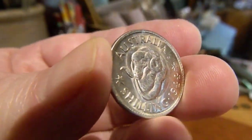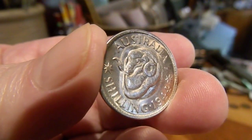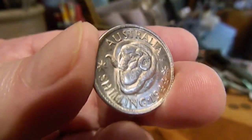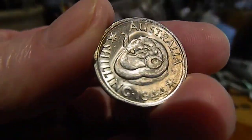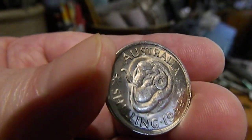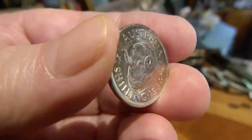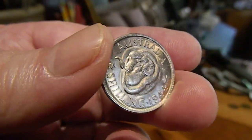If you see this coin with no mint mark, it was made in Melbourne, Australia. But for three years — this one being 1944 — they made this coin in San Francisco.